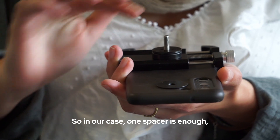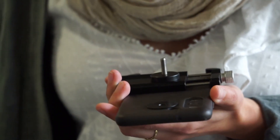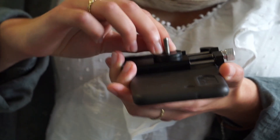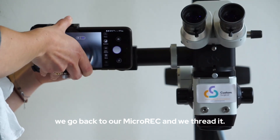In our case, with one spacer is enough, so we are just going to remove the remaining ones. Now with our single spacer and node, we go back to our microreg and we thread it.